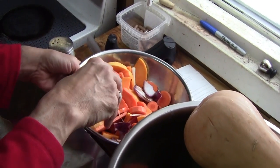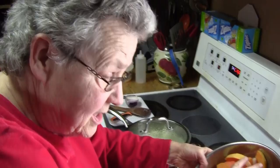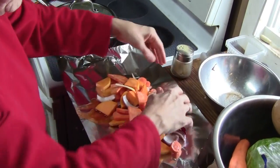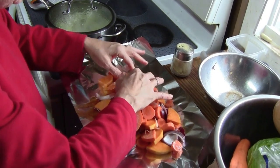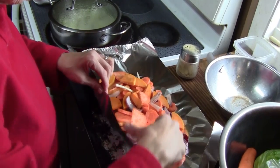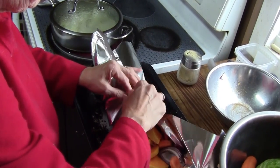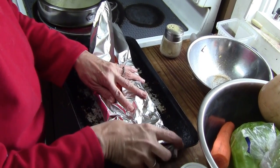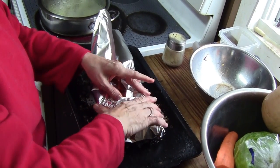Chefs do it perfectly the first time. Cooks and housewives — if you can fix a mistake, you're much better than a chef. Okay dear, I'll let that one slide. At least you aren't a doctor.